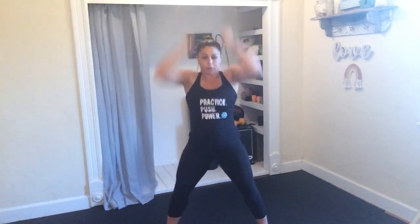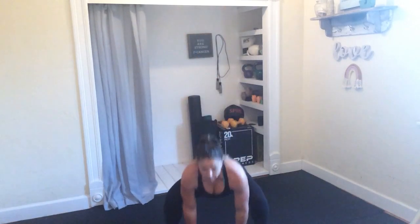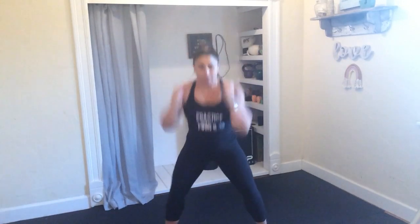We've got one more time, so getting ready for that dynamic squat. If you want to keep the weight you can. 3, 2, and 1. Reach high, drop it low. Remember, this is quick. Calf raise at the top — when those hands come up, I want you on those tippy toes. 10 seconds. 3, 2, and 1.